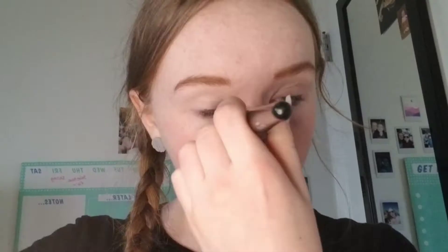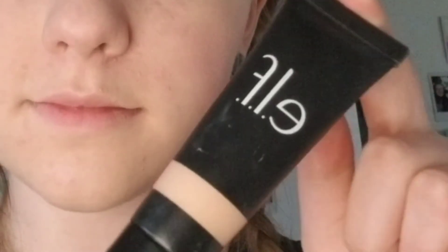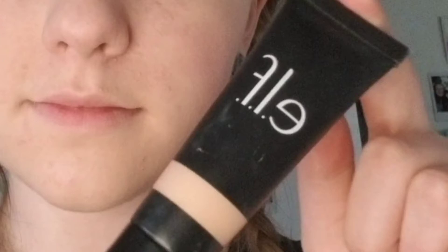I'm starting off with this photo finish primer. Primer is not needed for this look but I just thought I would use some. I'm going to use some foundation — foundation is completely optional. Now I'm going in with some concealer, but you don't need concealer either. You can do it however you want.